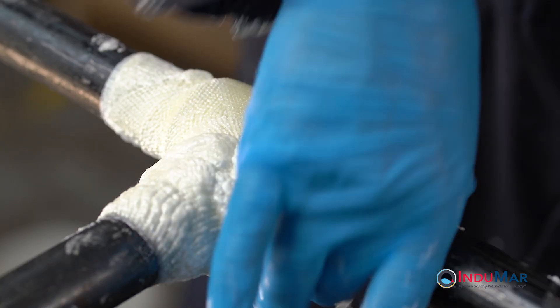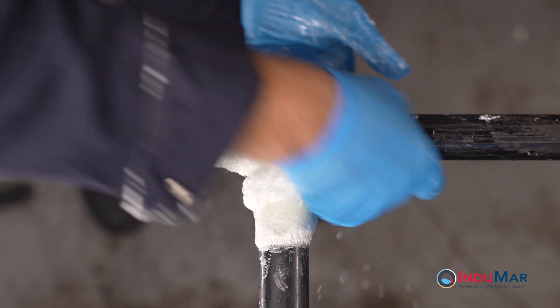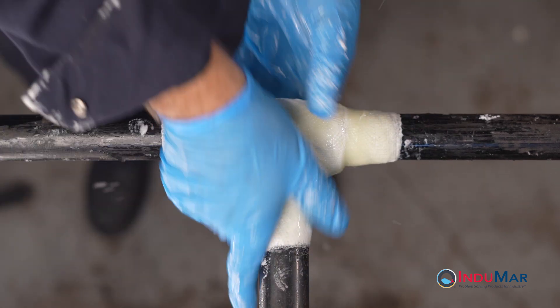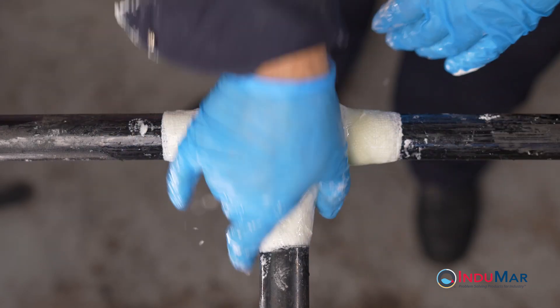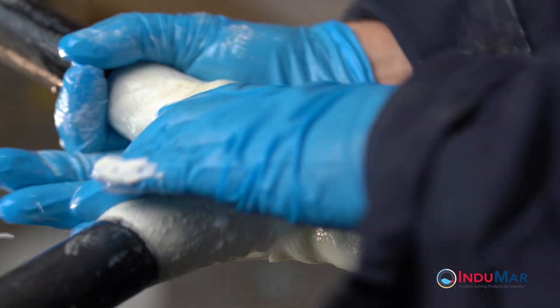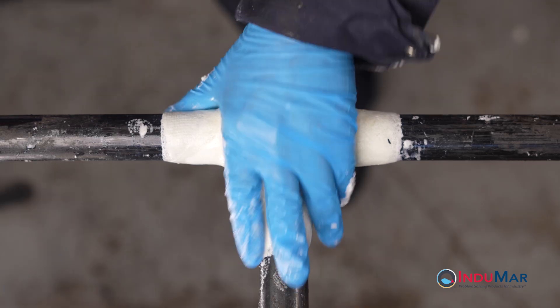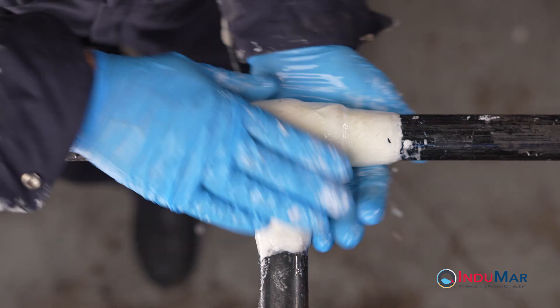Continue the pattern until the entire length of tape has been applied. Once wrapped, re-wet your gloves and begin to compress the expanding resins back into the repair wrap. In the initial phases of compression, work to move foaming resin from the corners of the tee over the body. Continue polishing the resins until they are no longer sticky and the resin can no longer be compressed. Keep your hands moving and re-wet your gloves as often as necessary to keep the resins from sticking.